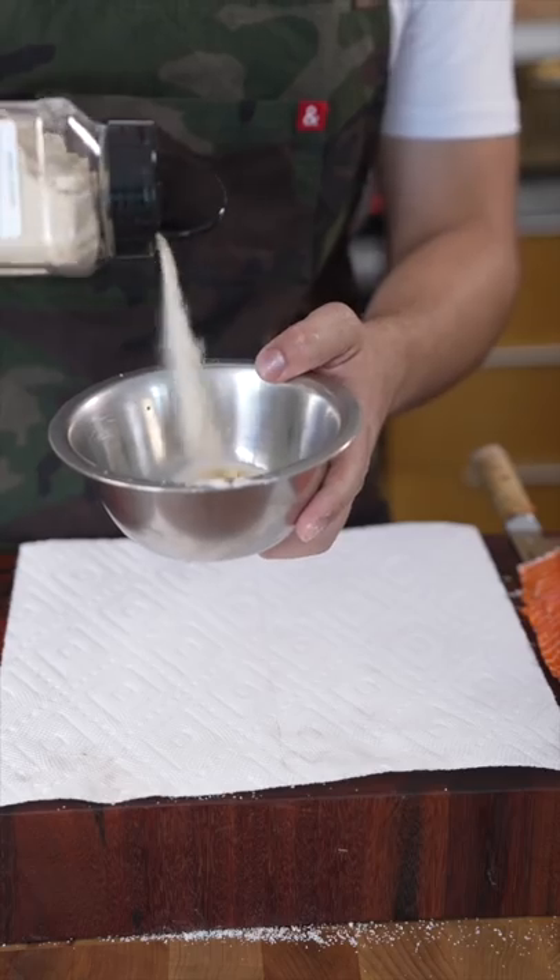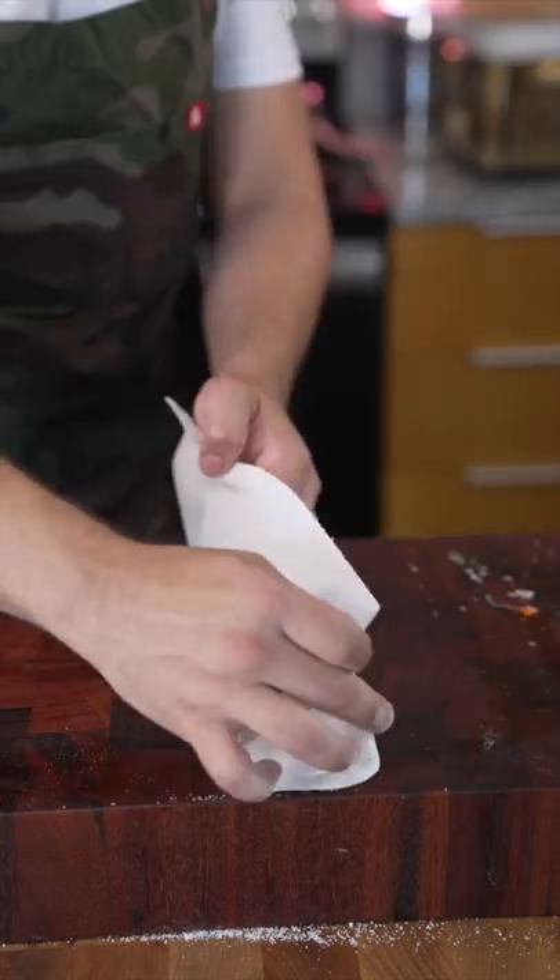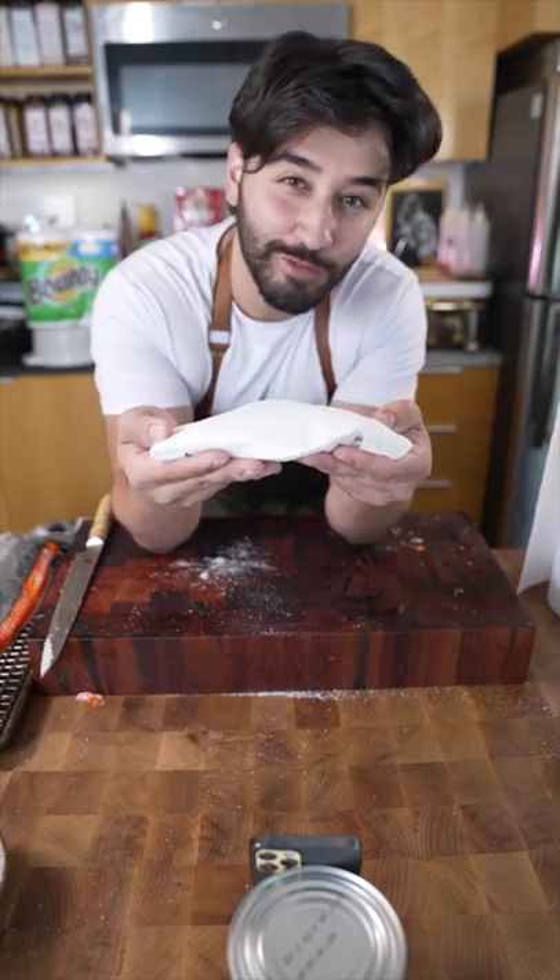Salt. Maple sugar. Maple cured salmon in the fridge for 20 minutes.